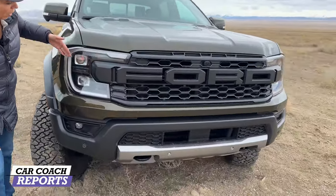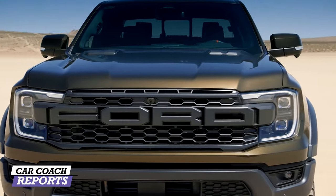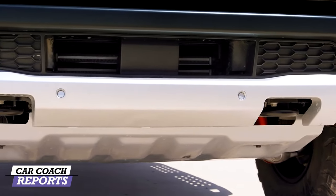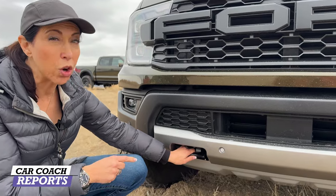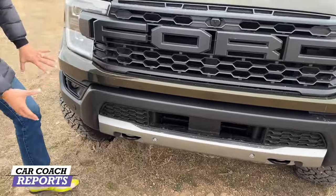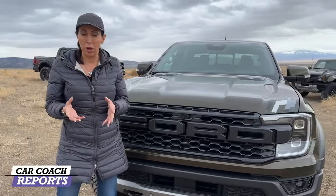Much like the regular Ranger, there are new C-shaped LED performance lights, and the Ford logo is built right into the grille. You'll also note there are tow hooks — not every vehicle in this competing category has them, believe it or not. If you're taking a vehicle off-road, you better have tow hooks. There's tons of airflow throughout the grille to cool the brakes and engine.